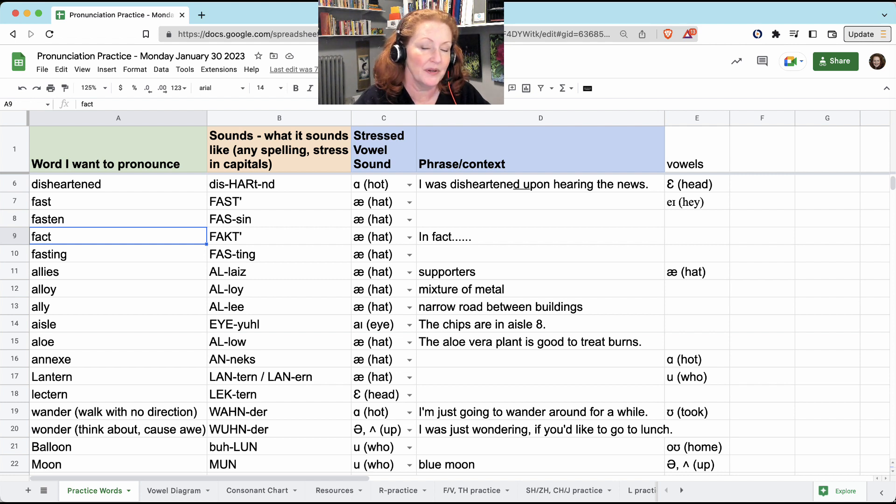'Fact' — you don't have to say the K, but your tongue goes to the K position to stop the airflow. And then your tongue is pressing against the top of your mouth for the T, and that's also stopping the airflow, so you just leave it there: 'in fact.' 'Fasting' — you will hear this T: fasting.